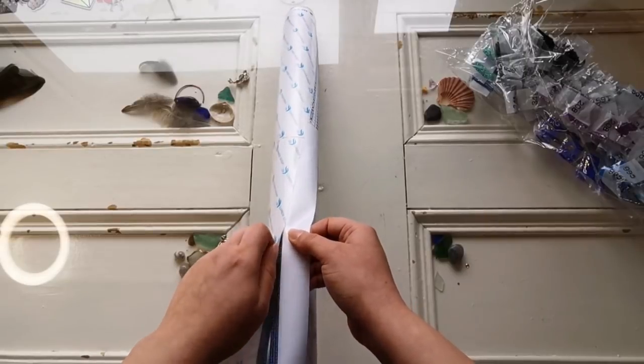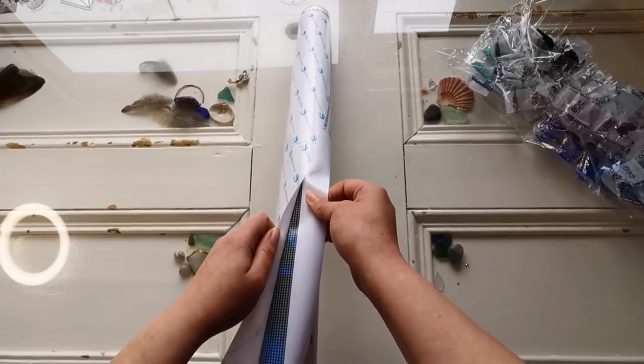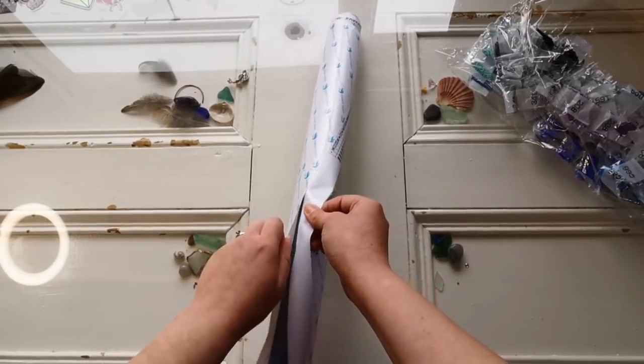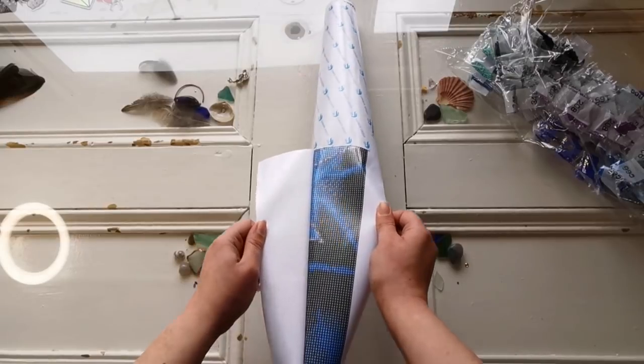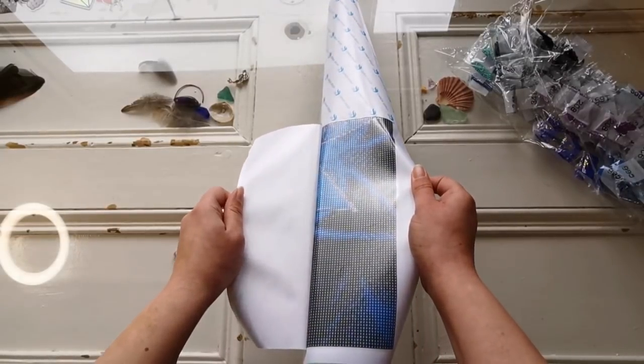I'm peeling back the cover paper really carefully. This is double-sided tape. If you're wondering what the difference is - how do you tell between poured glue and double-sided tape? Most of the time, like 99.9% of the time, this paper identifies a painting as double-sided adhesive.